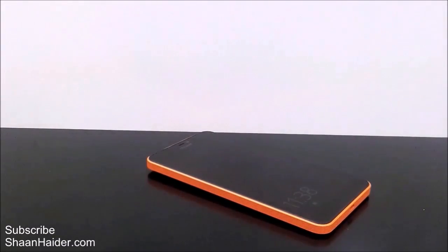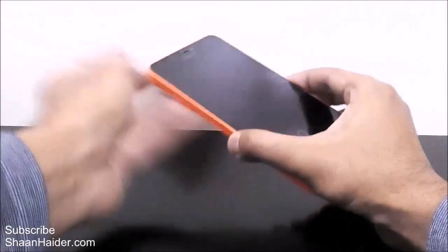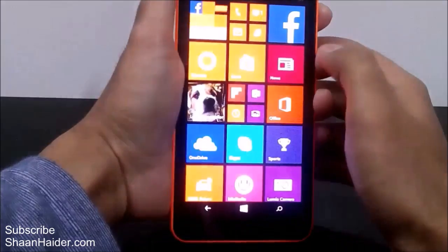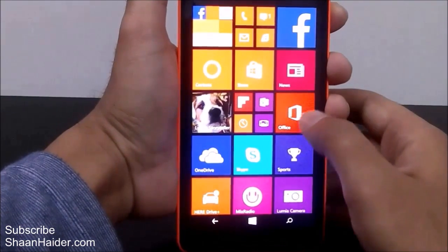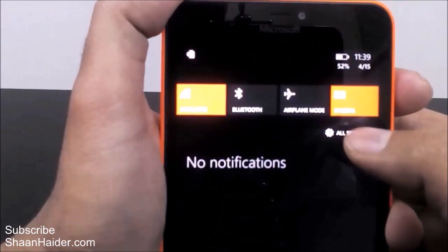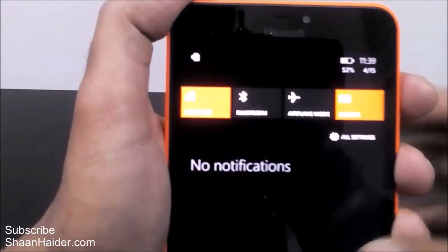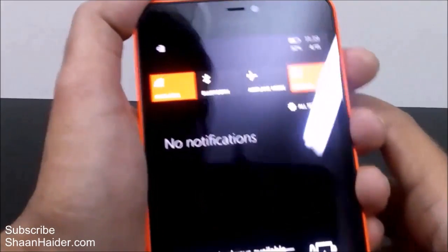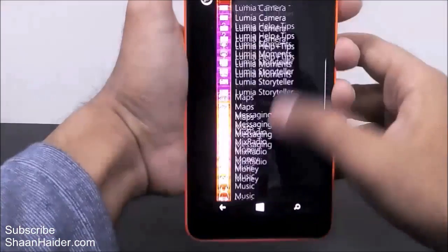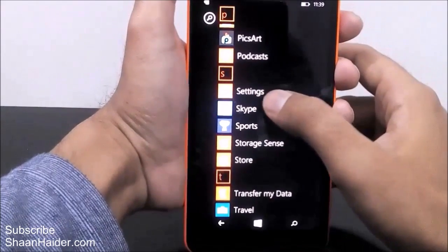So let me show you how to do this. Here is our Microsoft Lumia 640 XL smartphone. What you have to do first is go to Settings. You can go to Settings either from the Action Center by pulling down and tapping on 'All Settings', or you can go to the app list, scroll down to Settings, and just tap on it.